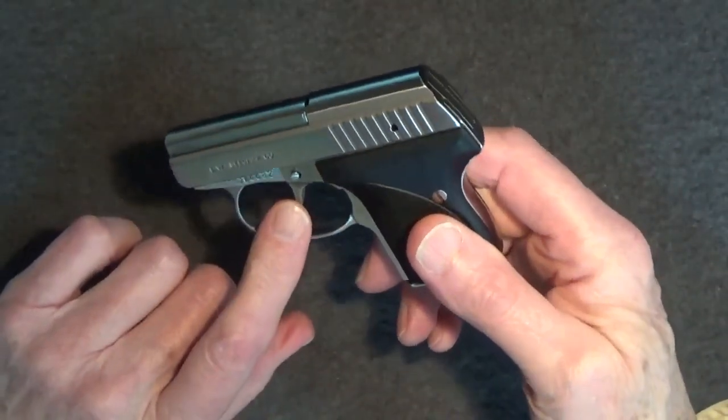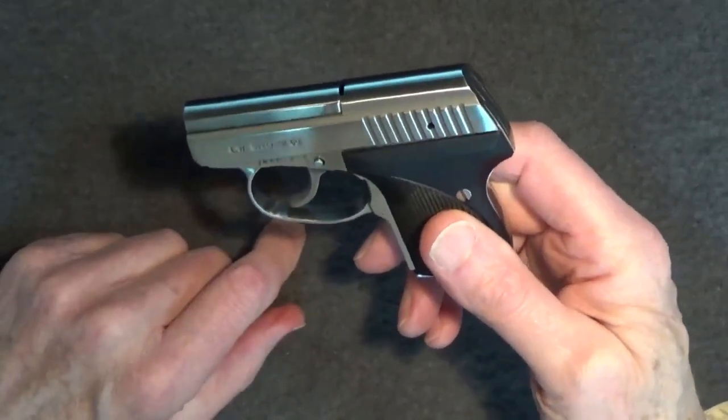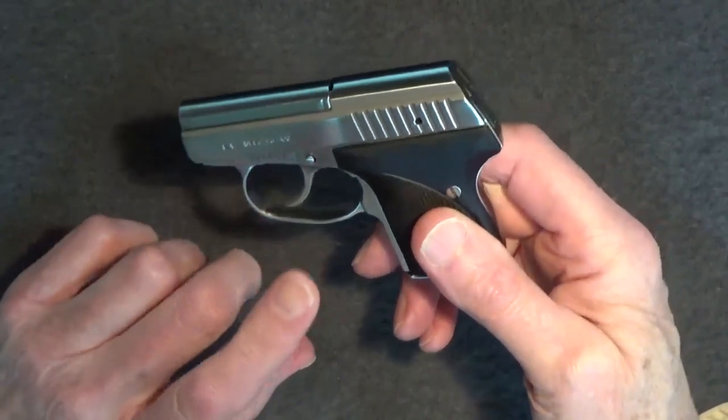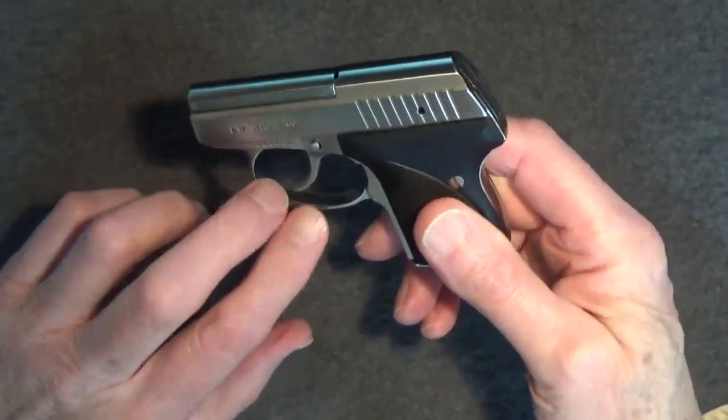An original Seecamp .25 could be worth as much as $3,000 today. When the LW Seecamp .32s were introduced, they were so popular they could cost $2,000 each, and the wait could be three years.